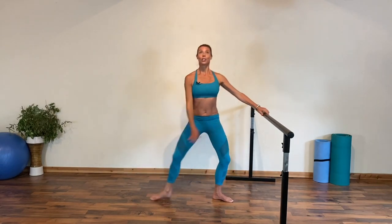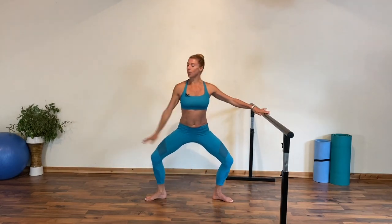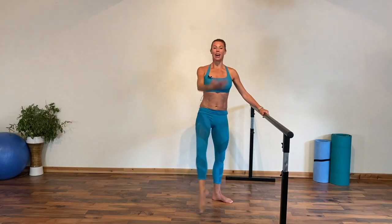Now to slightly raise our heart rate a little more, we take our arms to fifth position above our head, so the leg can come a little higher — but still think of lifting from the foot and ankle, not from the knee and thigh. This is a great way to raise our heart rate at the barre.